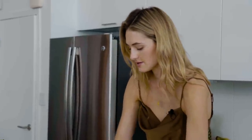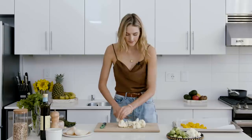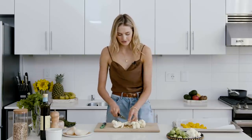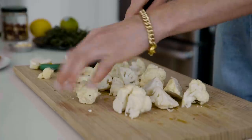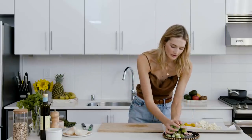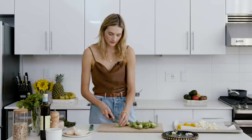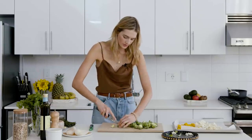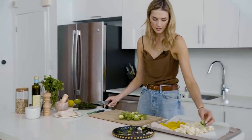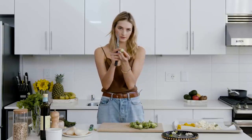Next up is cauliflower. I'm just going to cut these in small pieces. I take off a little bit of the stem, but not too much because you can eat those too. Then we're going to start with our third veggie, the Brussels sprouts. These are also still in season — super delicious.